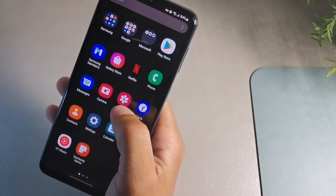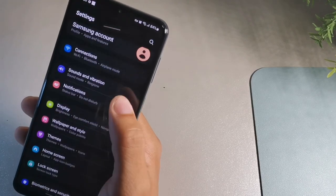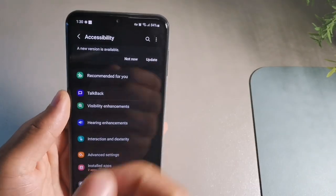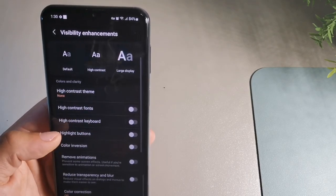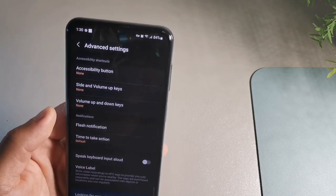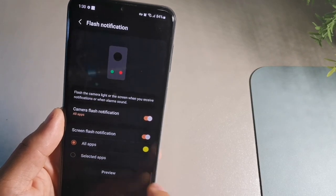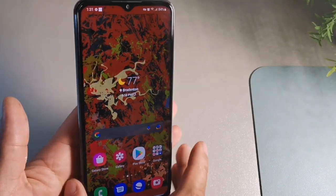This phone doesn't have a notification light, but you can use the camera flash or the screen to alert you. Go to Settings, then accessibility, then advanced settings, and tap flash notification. Turn on camera flash notification and screen flash notification, and select which apps trigger it. Just be careful using camera flash in public — people might think you're taking a picture of them.